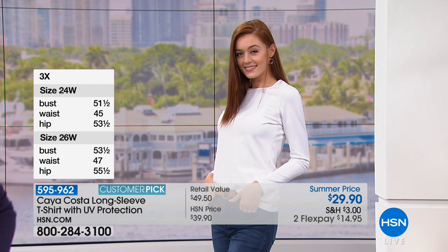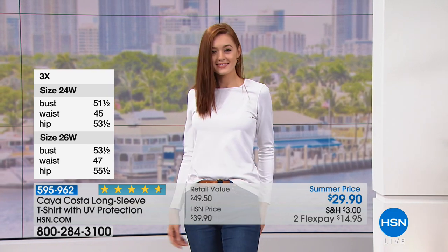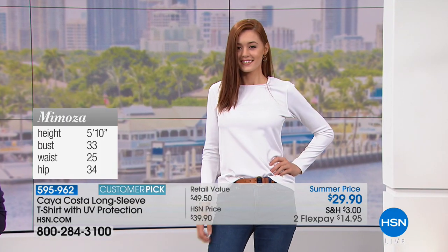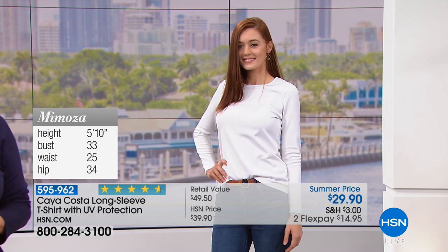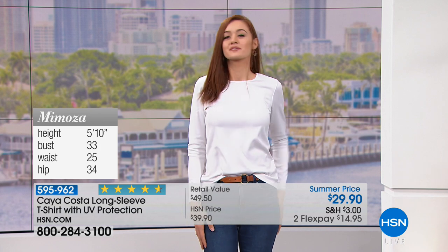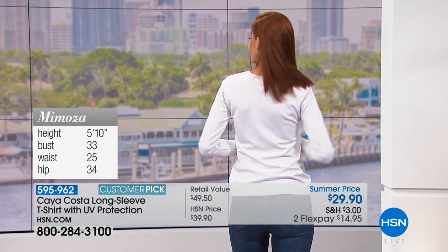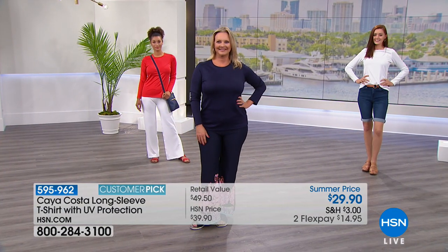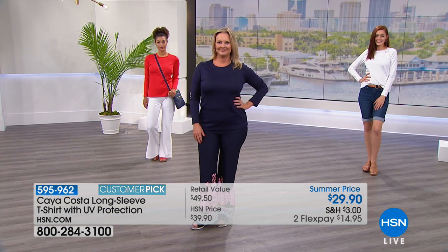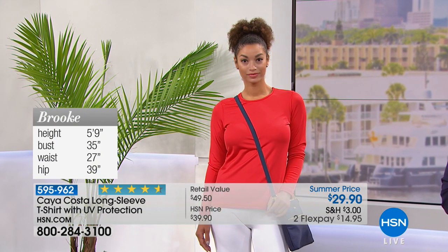Sizing is extra small through 3X — stay true to your HSN size because this does skim your body, but it's not a tight fit. It's breathable, airy, quick-dry, and has antibacterial properties — absolutely perfect for this time of year. You can see one model at 5'10", bust 33, waist 25, wearing extra small — it's roomy but has shape, and you're not going to feel constricted or hot. These are meant for outdoors, and that detail has been thought through. The colors are beautiful — fresh summer coral, navy, white, or the nautical black and white stripe.